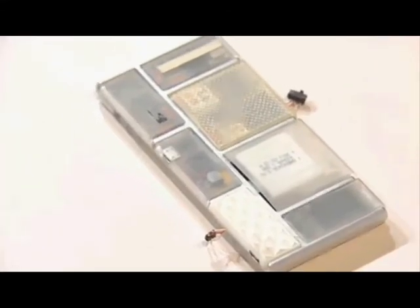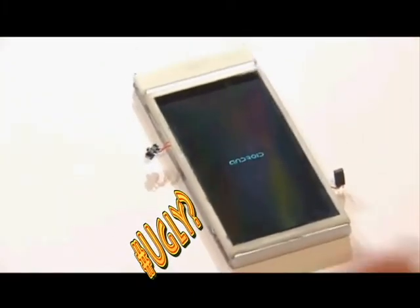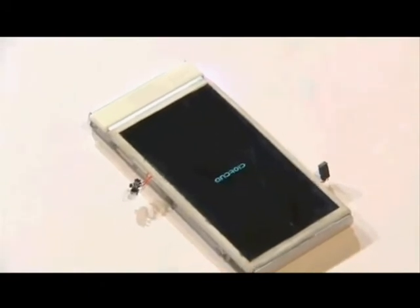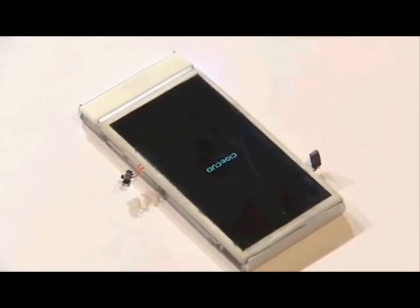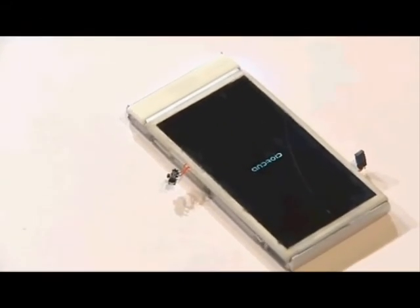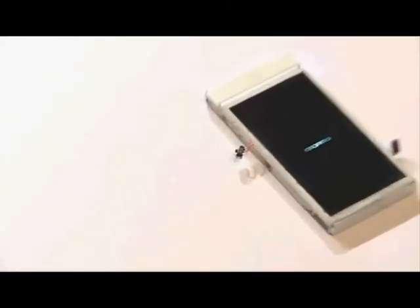Sometimes you can get it past the lock screen, but overall it's not reliable. They'd like to make it so you can remove modules while the phone is still on, replacing them within a minute and a half to two minutes without it shutting off. That would be an impressive feat — we'll see how that turns out.